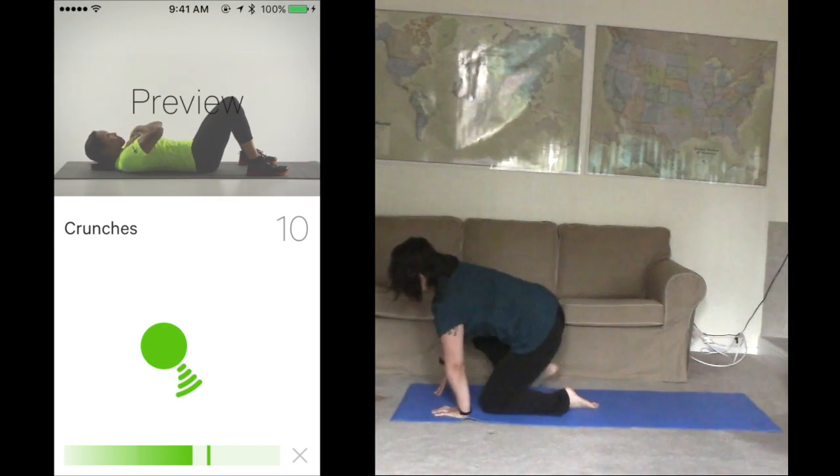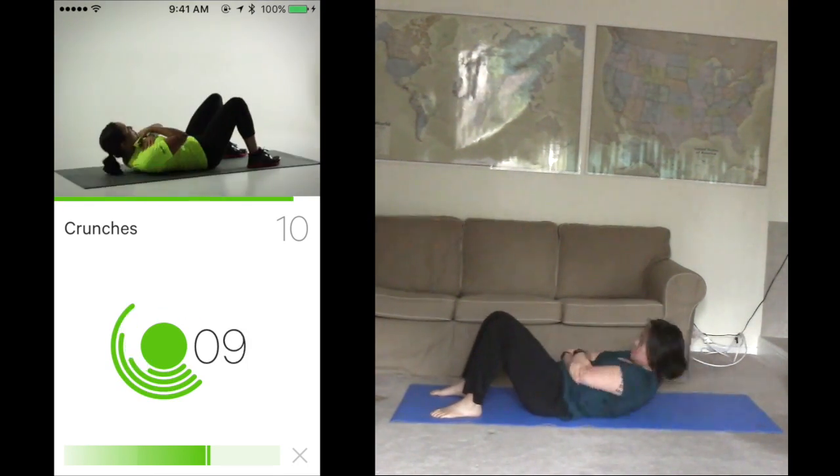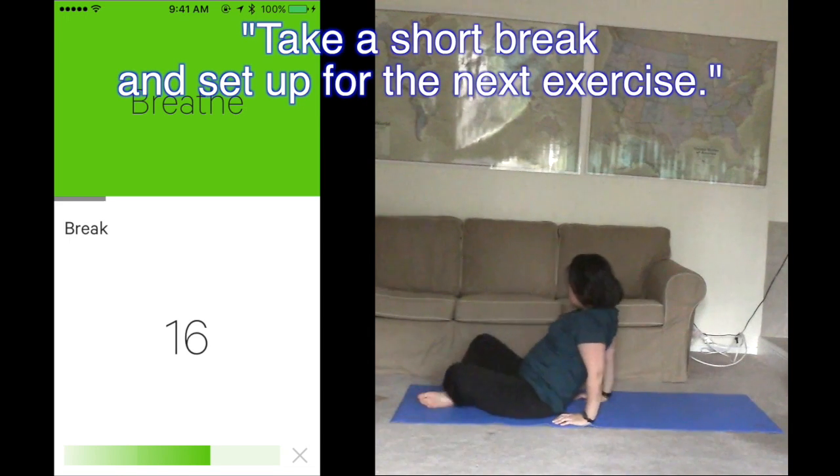Get ready for crunches. Finish 10 in 30 seconds. Ready? Start. 2, 3, 4. Good set. That set's complete. Take a short break and set up for the next exercise.